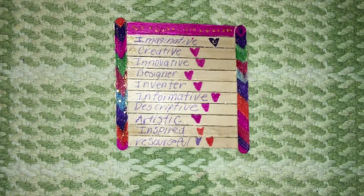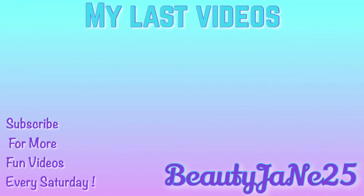And that's all! I hope you guys really enjoyed this video. If you did, please give it a big thumbs up and subscribe. Bye!